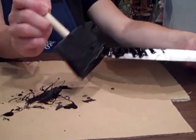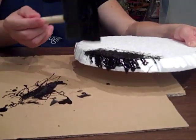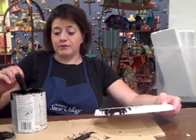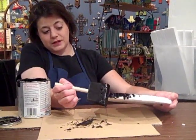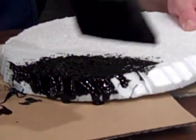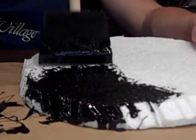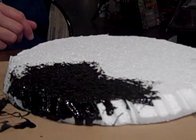A package from your local dollar store or discount store will sell these sponge brushes by the package for one or two dollars. So again, it's an inexpensive solution for decorating for the holidays. You see how this sponge paint brush is getting inside those little nooks and crannies and getting that coverage really well. And you see how this glossy paint is really making a huge difference.